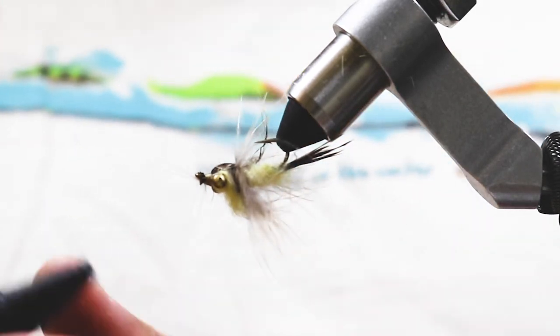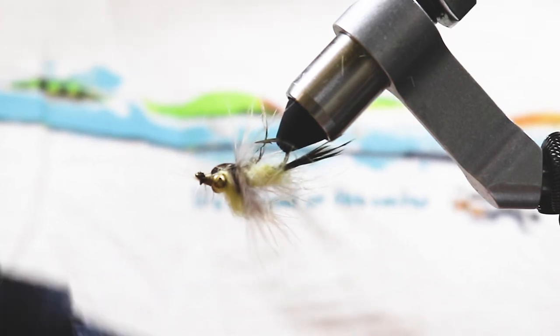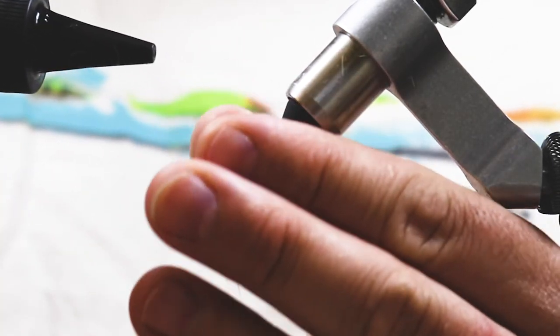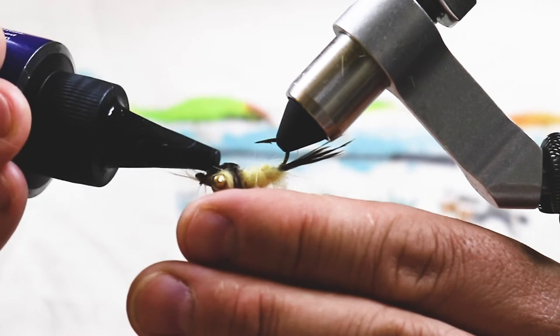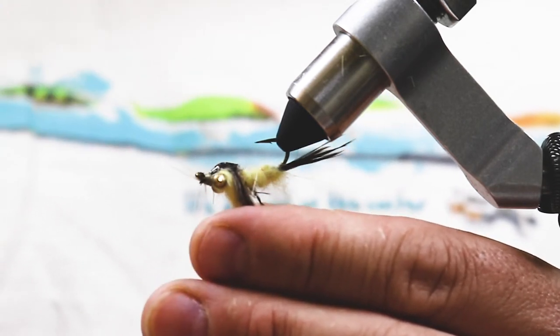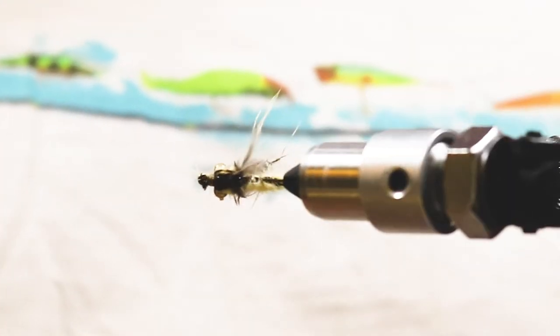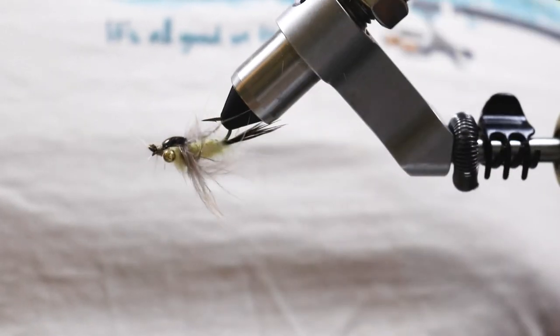We're going to hit it with some UV glue. I'm using Solar Rez thin — my favorite one, I've used pretty much every kind and this is my favorite. Put the feathers down, bring the pheasant feather over to make a bit of a shell back. Let it soak in for a second, then hit it with the UV light a couple of times. Boom. There it is — my Hex Nymph, carp style. Happy Fly Day.